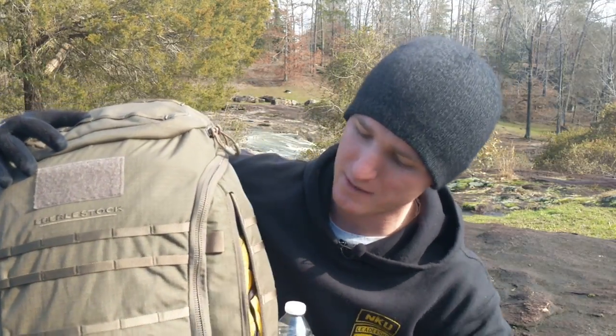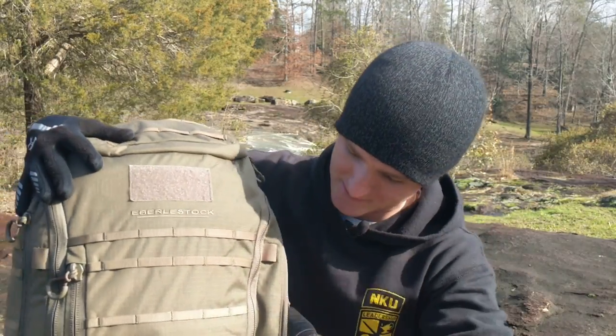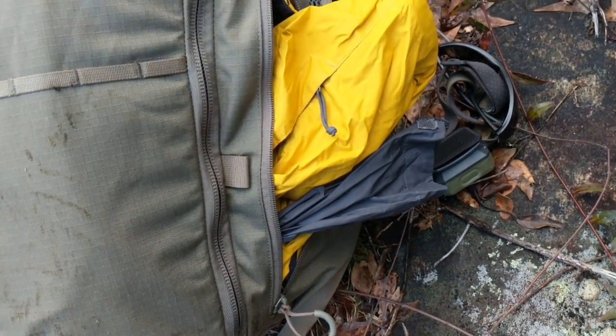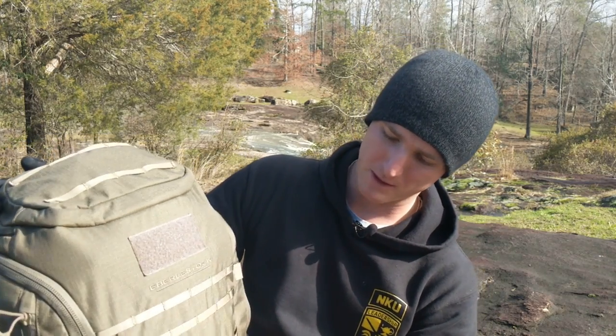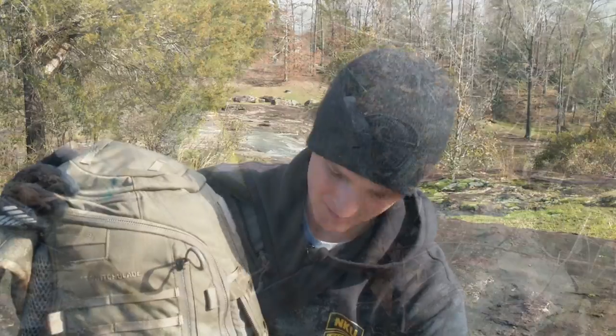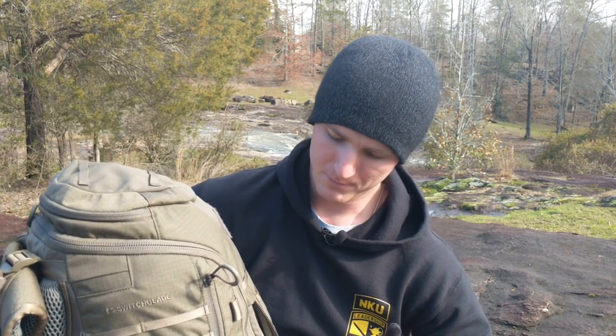Moving on to the front side of the pack, we do have two fairly long, tall and narrow pockets right here. I've got a rain jacket on one side and rain pants on the other — as a coach I was always keeping that stuff on me. Then you have one larger pouch up top spanning from this row of molle down. When you've got the main compartment fully loaded, you can't put a ton of stuff in this front compartment, but it would be a great spot for a small medical kit or a tourniquet — good practice to carry basic medical supplies when hitting the range.